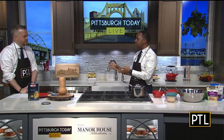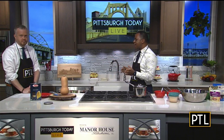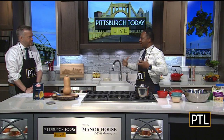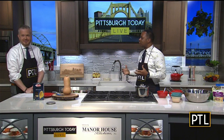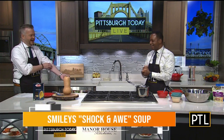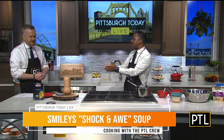So we're going to start with the soup. And just like we said, it's kind of a shock and awe. The shock part is you've got to get out your feelings when you're making soup. And then the awe is when you get to eat the soup. So that's why we wanted to bring the pasta in.